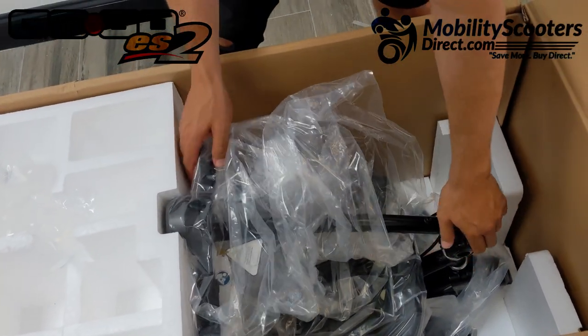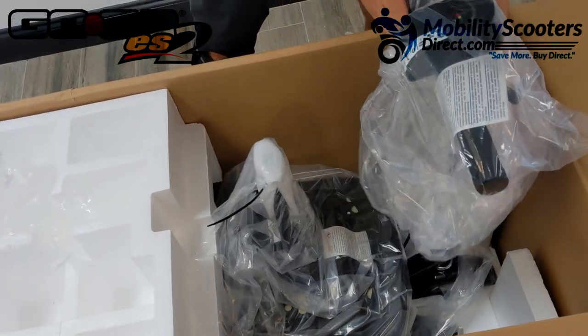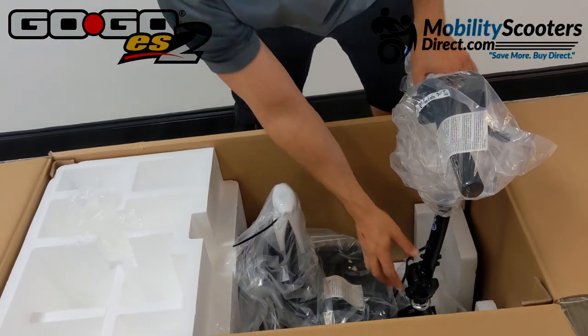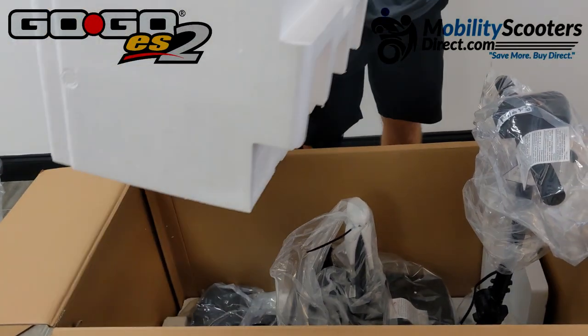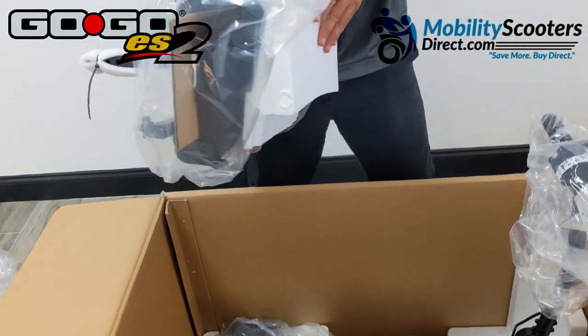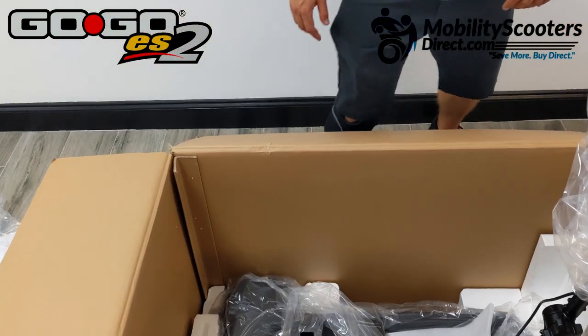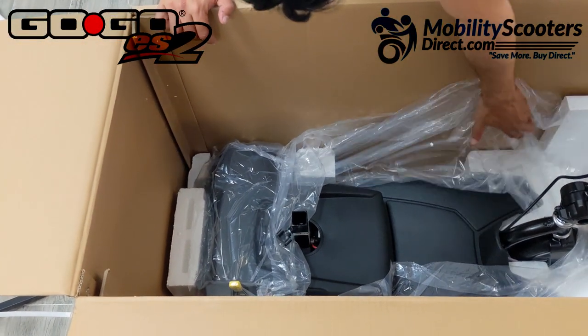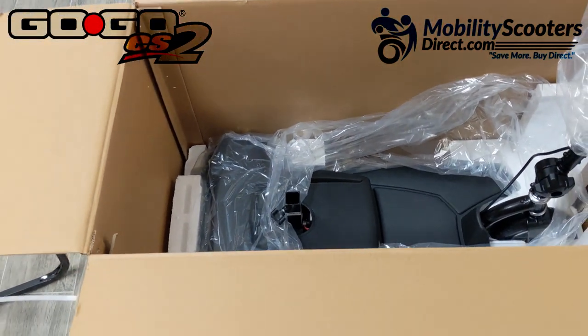The next thing you want to do is loosen the tiller adjustment knob. That knob allows you to adjust the tilt of the handlebar — you can bring it closer to you, away from you, or fold it down. Once you lift it, you can remove that other styrofoam block and then remove the seat. The seat comes packaged, so just go ahead and unpackage it, put it to the side, and begin to unpackage the scooter.